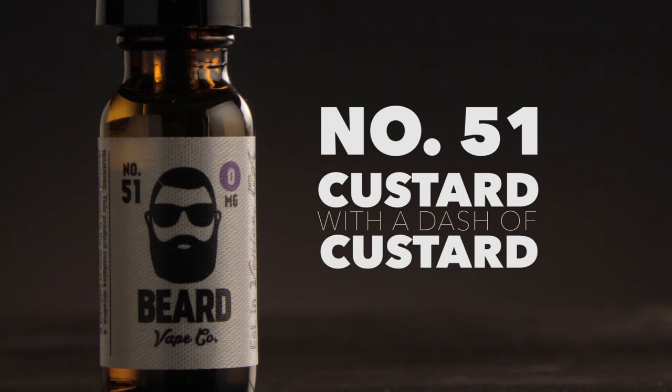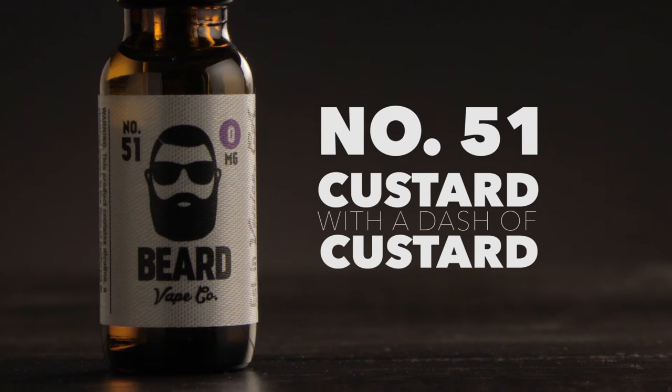So far, I have to say number 64 is my favorite one out of the three I've tried so far. Number 51, custard with a dash of custard. I don't think I would have ever expected that — it tastes like custard. It's custard with a dash of custard. I almost think I would mix this with the cheesecake and have my strawberry cheesecake with custard — I think that would be pretty good actually.